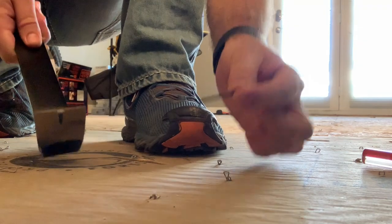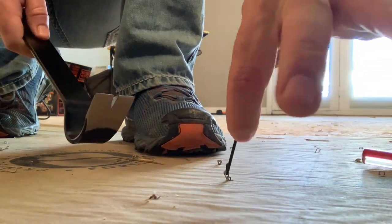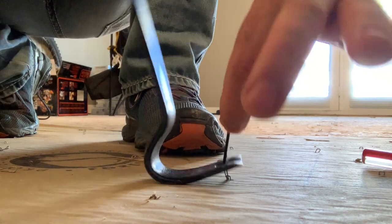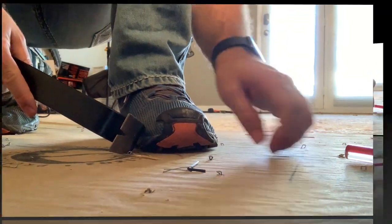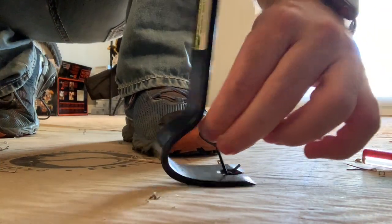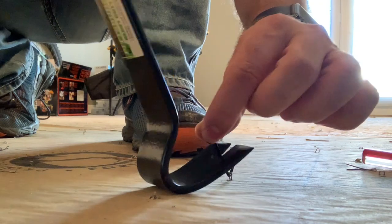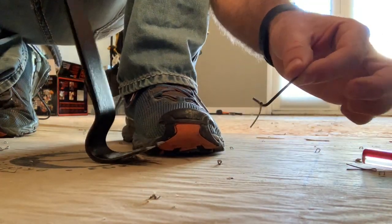Next let's try the claw and the Allen wrench. You'll notice the Allen wrench actually fits in between the staple. Get the claw. Boom — nice. I like that way a lot. Now the drawback to using this is sometimes it'll turn on you and you won't be able to catch it, so you have to get it just right in order to pull it up, but it works really good.